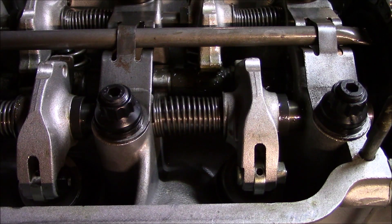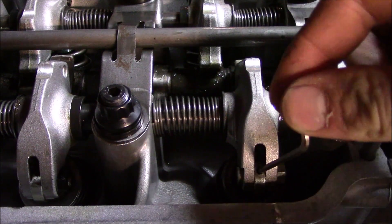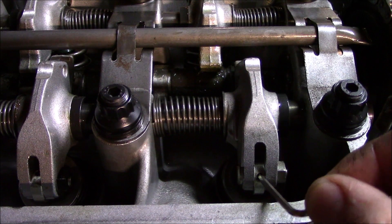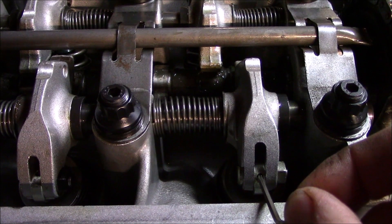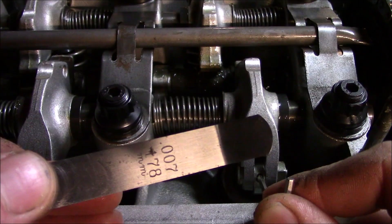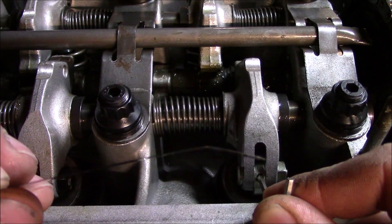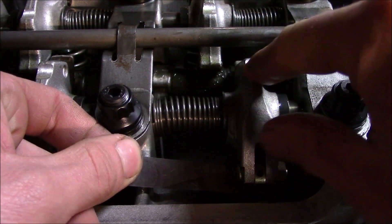Look at that — it sits on there perfectly now. Now it's time to adjust all the valves. Just as a quick reminder from the head assembly video: it needs to be set up so that when you pull down on the eccentric adjustment it's making the clearance tighter. If any are adjusted by pushing forward to make it tighter, those are actually backwards and they need to be flipped around. Seven thousandths is the goal here, so I'm going to be using this feeler gauge. It helps if they're slightly bent so they can get between the eccentric and the top of the valve a little easier.